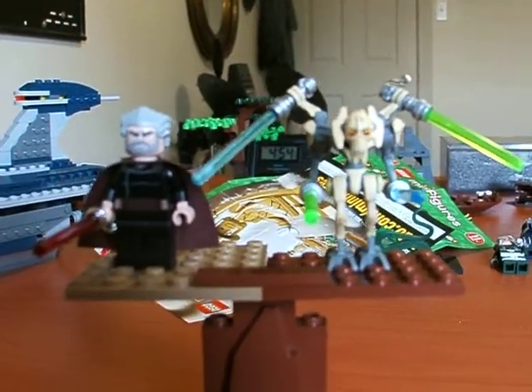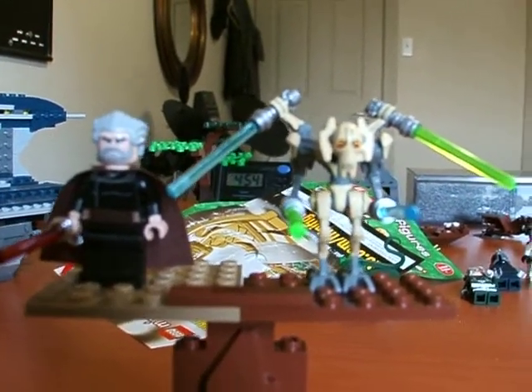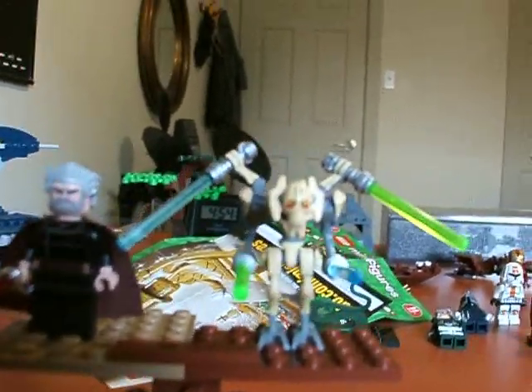Hi, this is the Brick Boy. I am the Brick Boy and this is a quick review of Count Dooku and General Grievous Master and Apprentice.